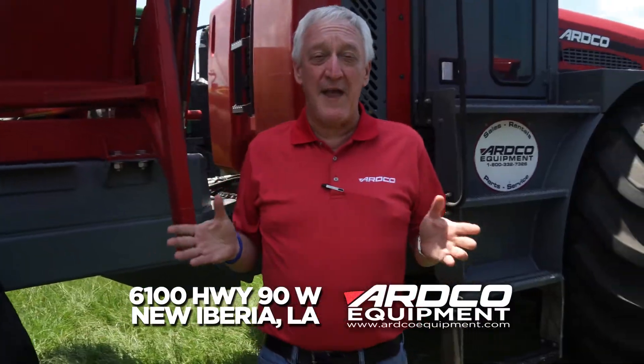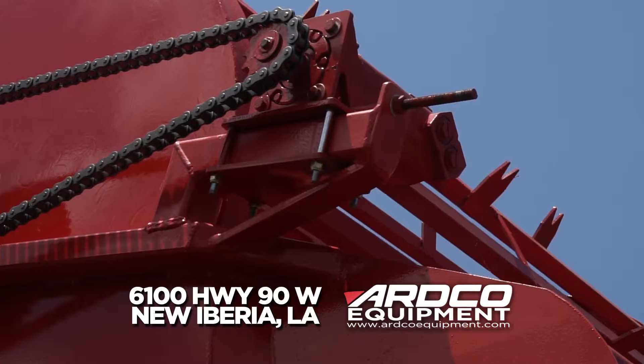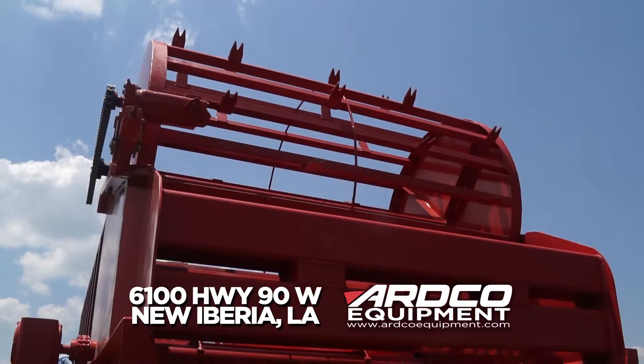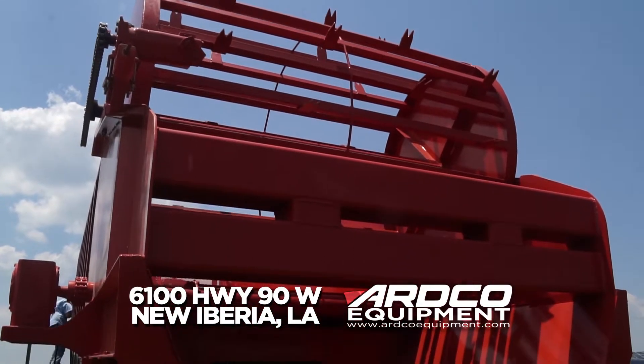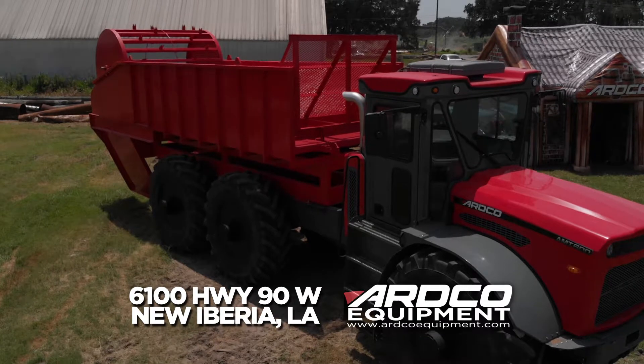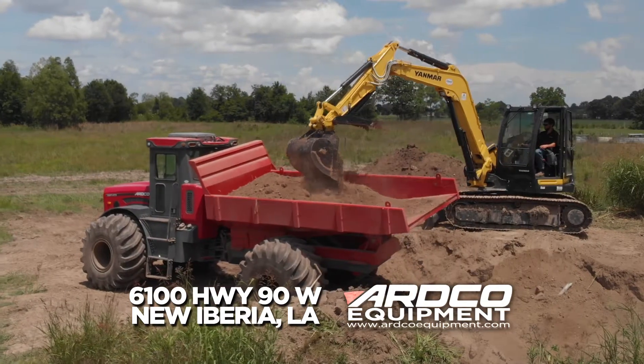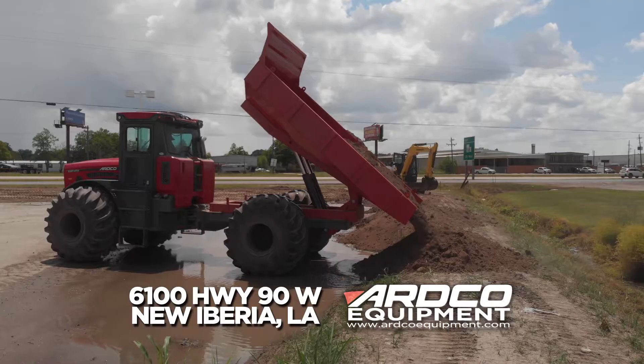The neat thing about the AMT, though, is it's not a single-purpose machine. Remove the basket, and then you can go to our newest attachment, the Sugarcane Planter. So now you've got a vehicle you can use for harvest season, a vehicle you can use during planting. Also, we can put our dump bed on it to haul dirt and aggregate for around-the-farm chores.